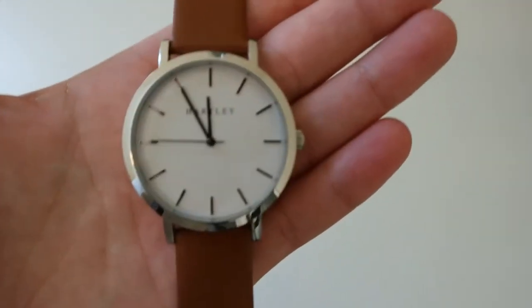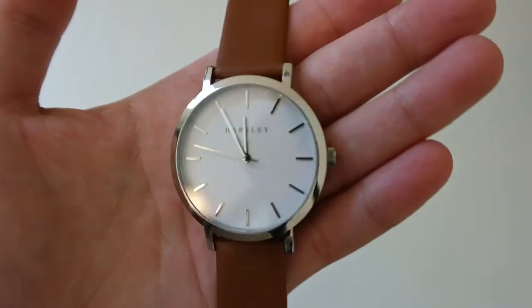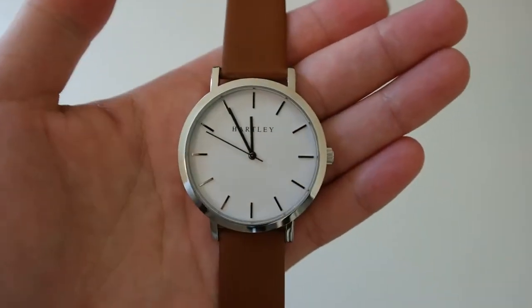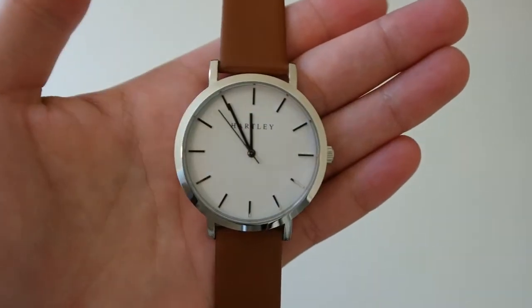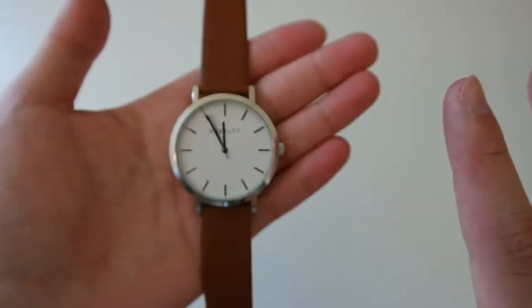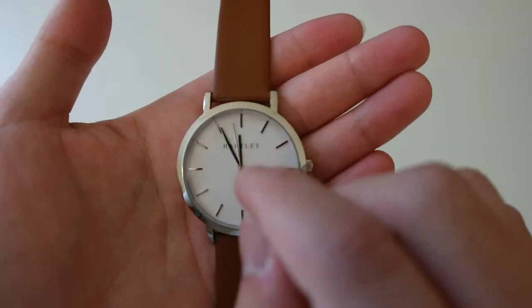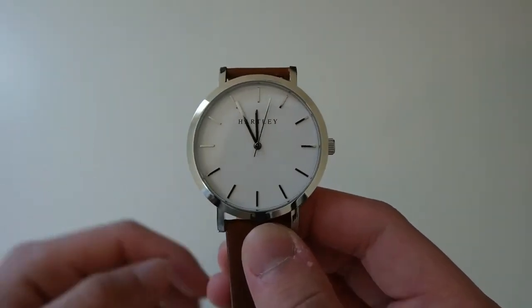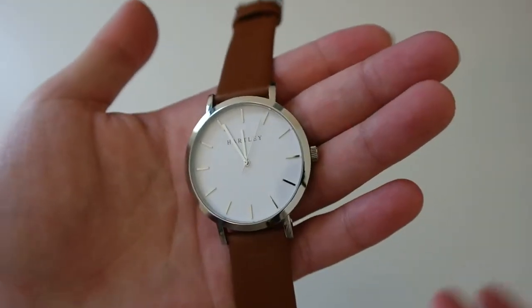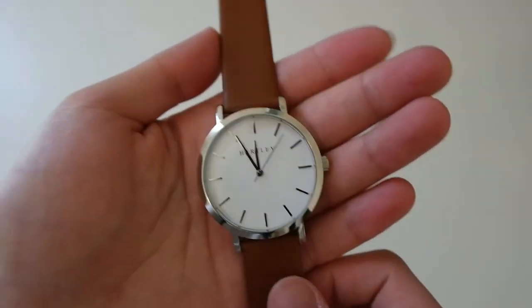Looking at the watch face itself, it is a white dial. You get silver hour markers, a silver hour hand, minute hand, and second hand. I really have no complaints about this watch whatsoever, but I just wish it had a date window. Though the absence of a date window does make the watch look that much simpler, so that's sort of a benefit there.